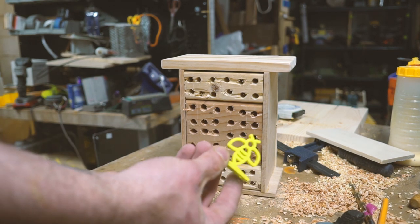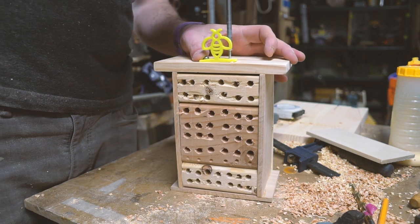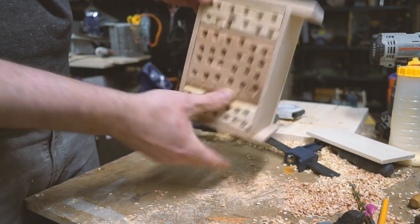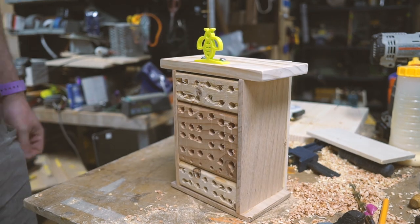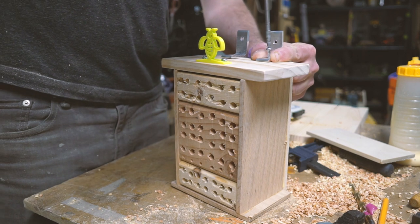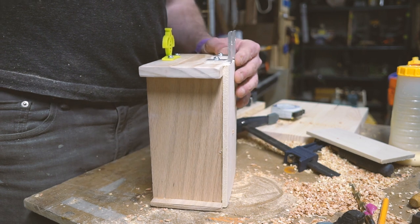One more interruption — this badge serves no purpose whatsoever, it is just decoration. And if you'd like one, I put a link in the description down below where you can print your own. I'll also be giving away five 3D printed badges to anybody that commits to building one of these bee houses for their backyard. Just leave a comment below and I will mail it out to you.